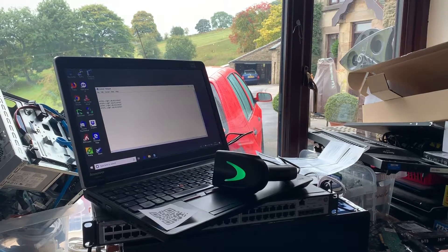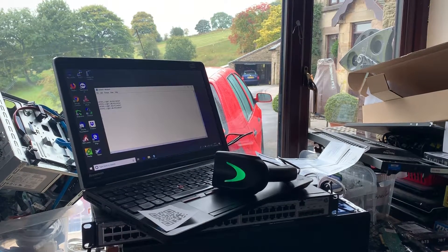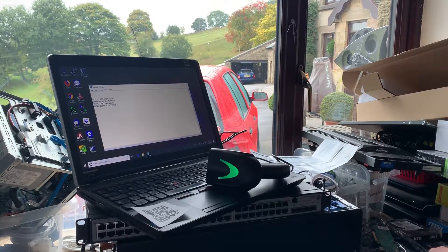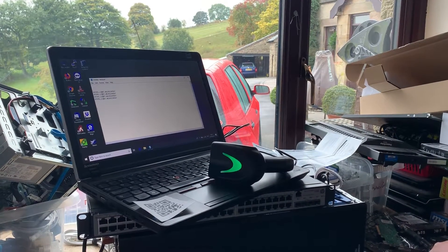Have you got a Google account? You can upload it to YouTube then — just send me the link. It should time out after 60 seconds.